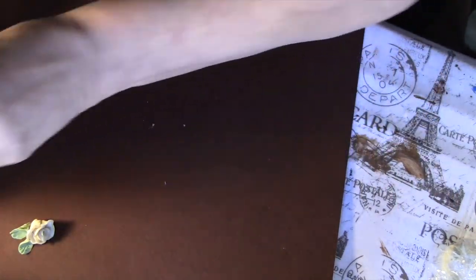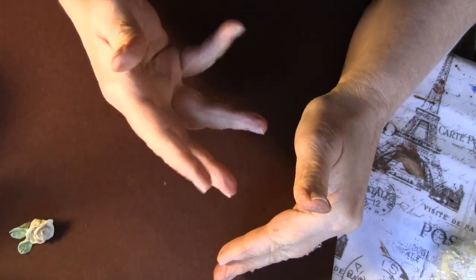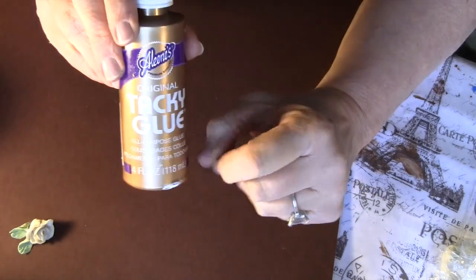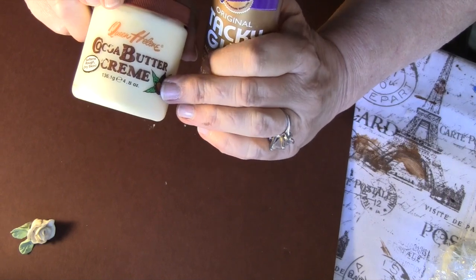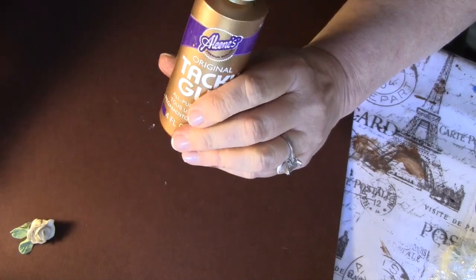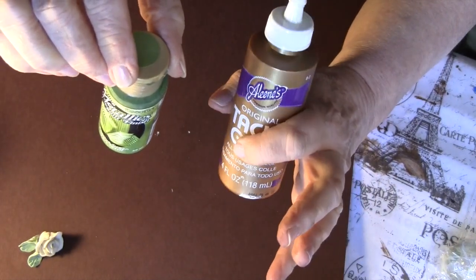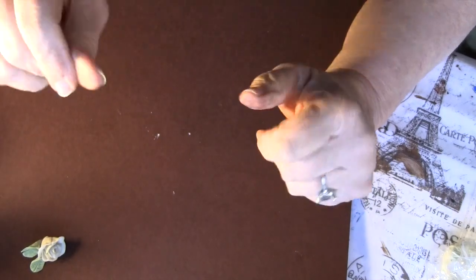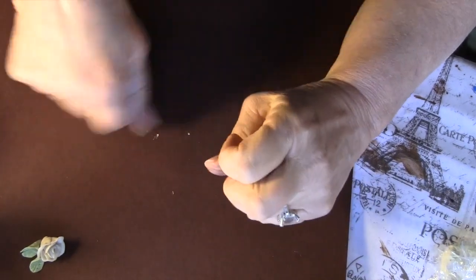What you do is you take off the crust of the piece of bread. Get a cup — like a Solo cup that you can throw away. You put in one tablespoon of the glue, one tiny little bit of the lanolin — probably the size of a pencil eraser — and about four drops of whatever paint you're going to want to use. Don't put more, because it'll get too sticky and you won't be able to mold the dough once it's done.